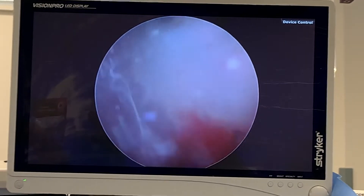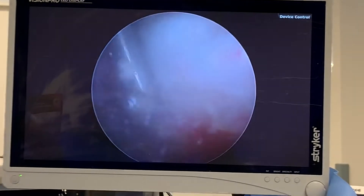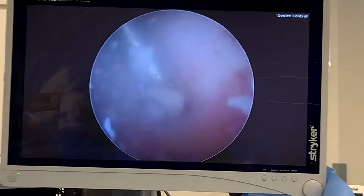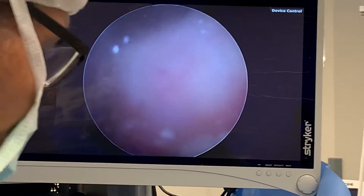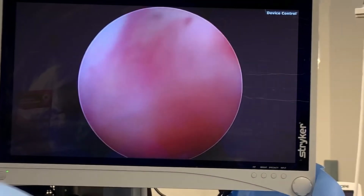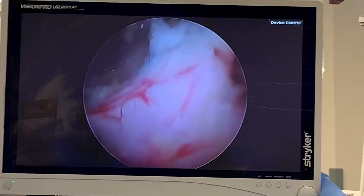Eventually your shoulder calms down and then the calcium gets re-encapsulated. So many times people don't need surgery for calcific tendonitis because it'll cool down on its own. But when it does break apart, that's what it looks like. Let me go ahead and shave this.